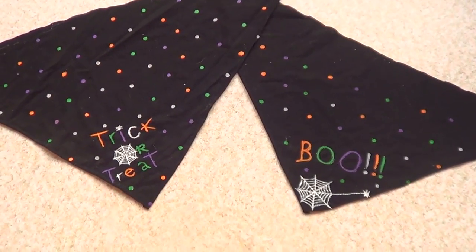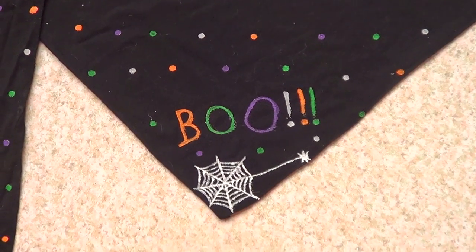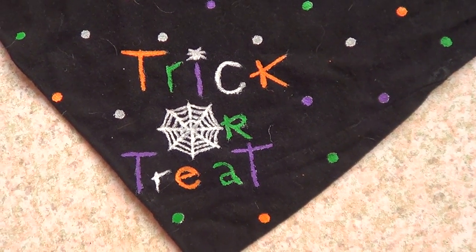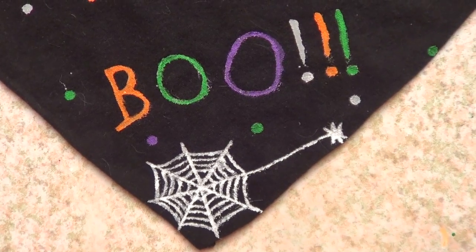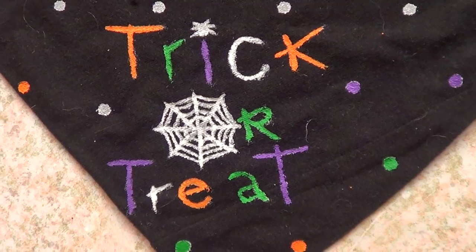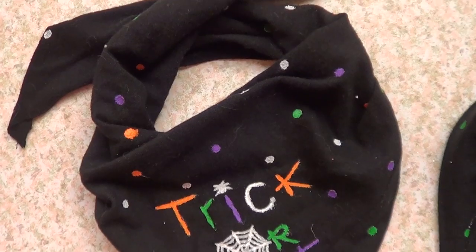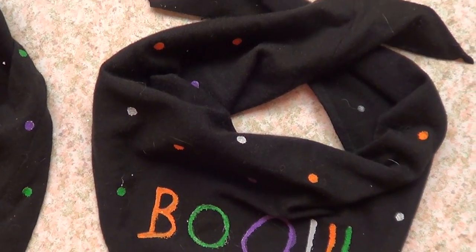Those are the two bandana ideas I wanted to share. I made this one as well — it says 'boo' and has a spider web and little spiders. They're honestly super easy, fast, and quite handy to make. The blue one I made last night and it was ready today — super easy, super simple, and effective if you didn't have the time to go and buy your dog a Halloween costume. Here's what they look like on my dogs.